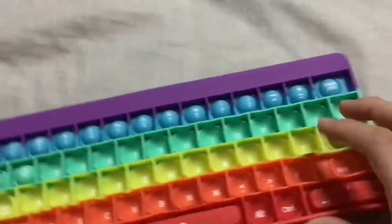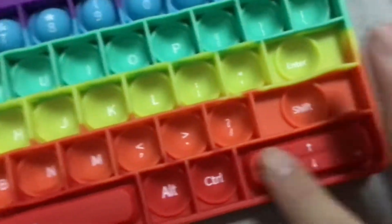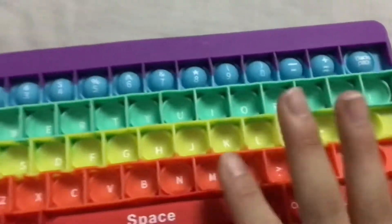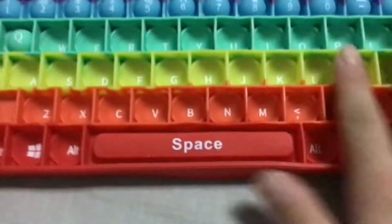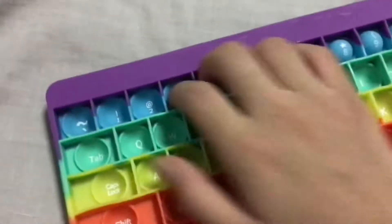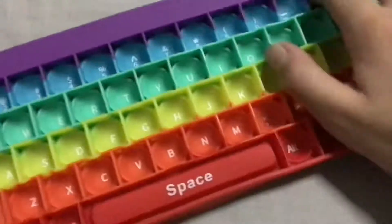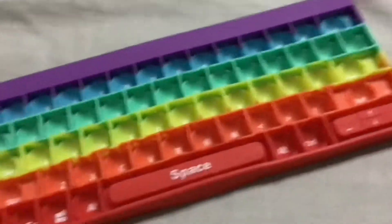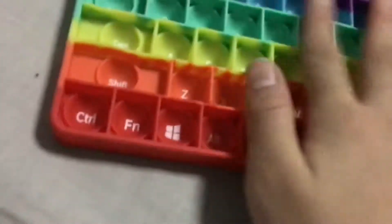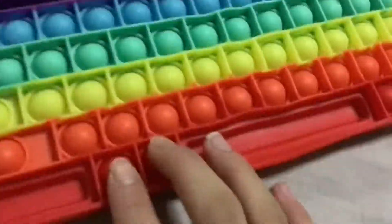It's pretty loud, not gonna lie. It has these textures — sorry if you hear TV noise, I'm not in my house. It has a very smooth texture, not like a rubbery texture, but it's a pretty new texture to me. Both sides are actually really good.